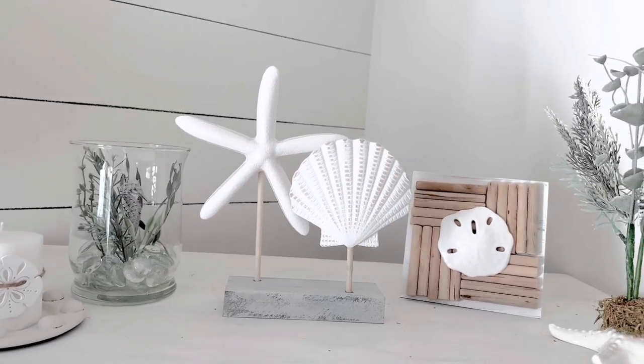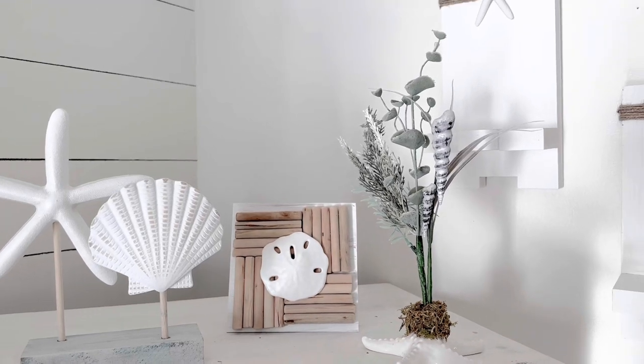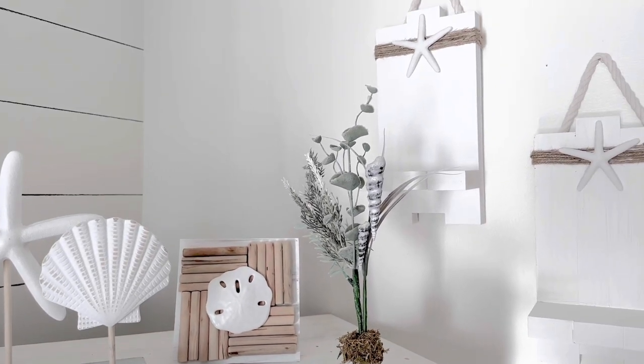And here's another look at our beach boutique decorations — don't they look like they came right out of a store from the boardwalk?